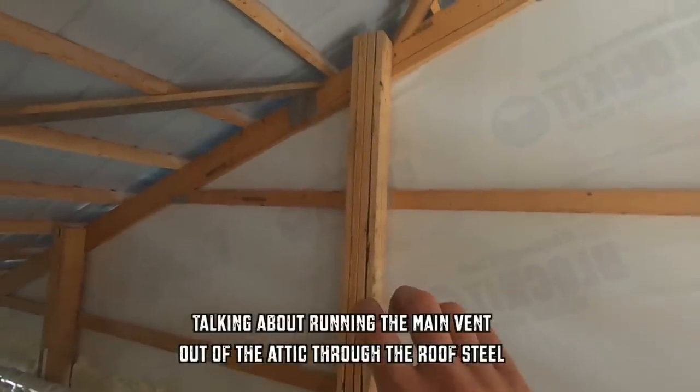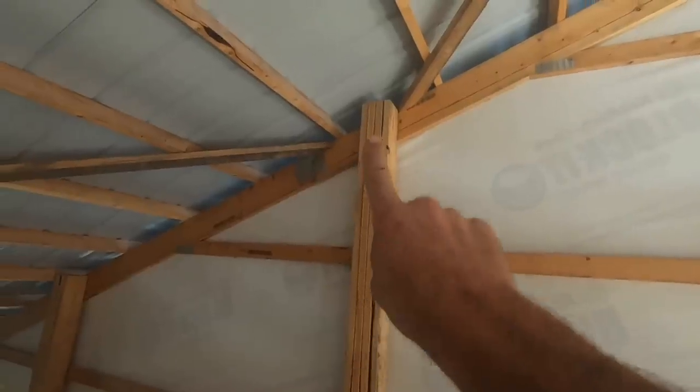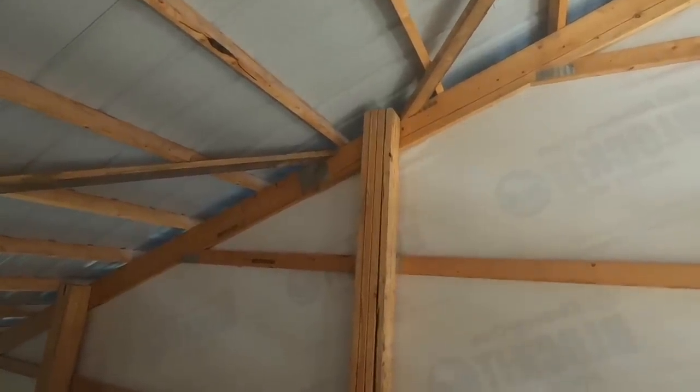I did the best I could videoing up on the roof. It was pretty difficult, but let's go ahead and jump into it and hopefully this is helpful to somebody. I chose this post because I have something nice and secure to attach it to, and it'll have nice support all the way up through. So that's what we're going to do.